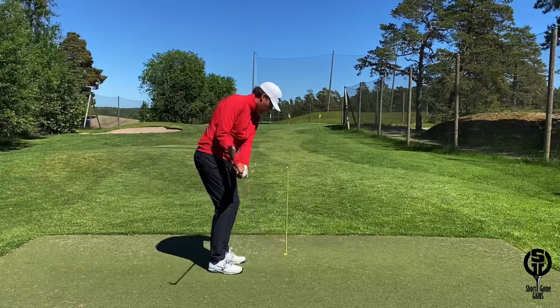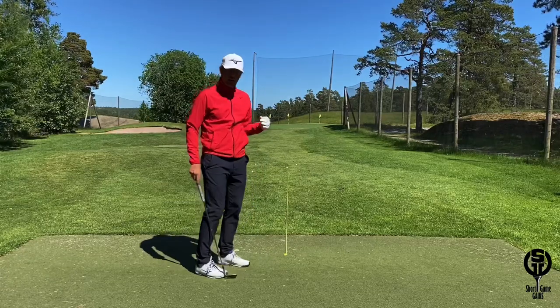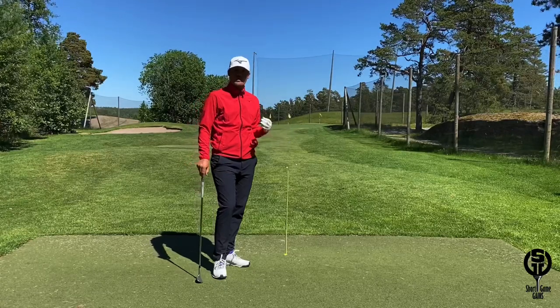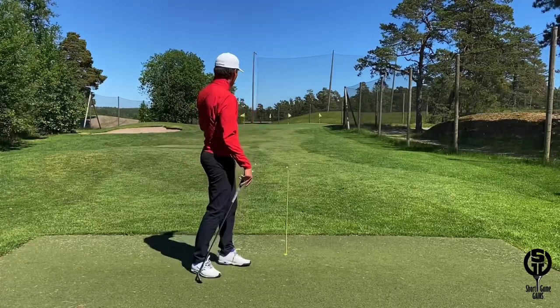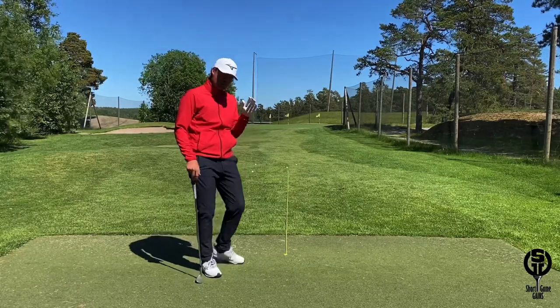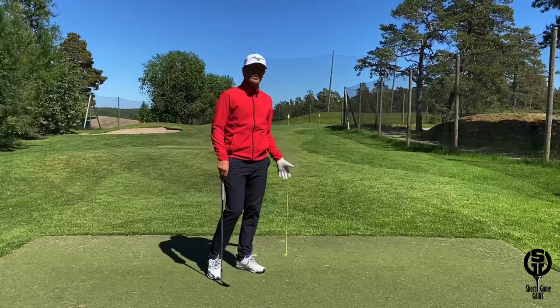Get a rope, hit a couple of shots, see where you hit the ball in relation to the target line, and get to work. This is a great drill you can do even on the driving range. Most players don't have access to a short game area — you can just put the rope from the mat out to the driving range, just be careful when you walk out there, and get to work on your short game even on the driving range.